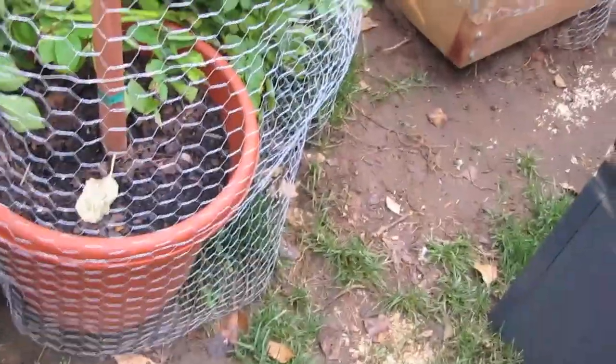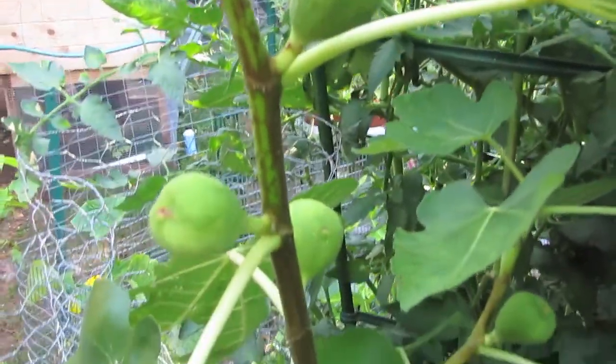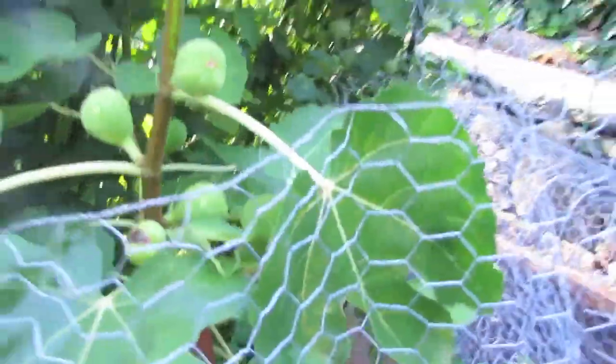We're also growing in some pots — this one's already produced three large ripe figs and it's just popping out figs like crazy now, so it's doing great. Big fig trees typically you want to put them in the ground because they're huge, but this one's producing fruit right in the pot, so it's another option.